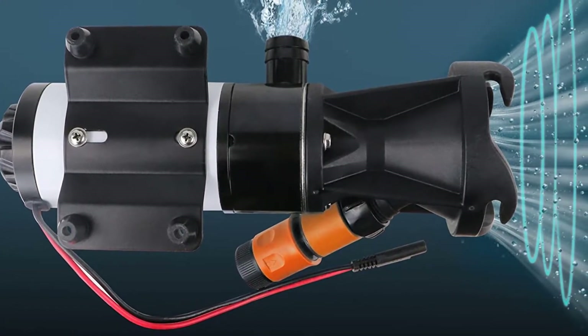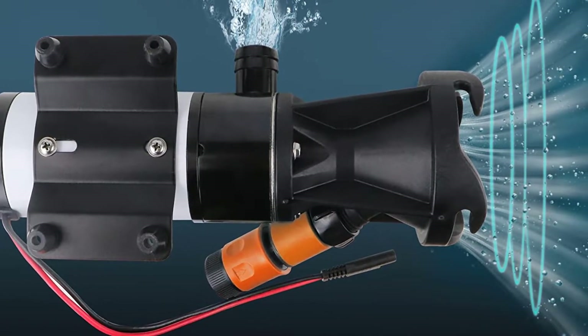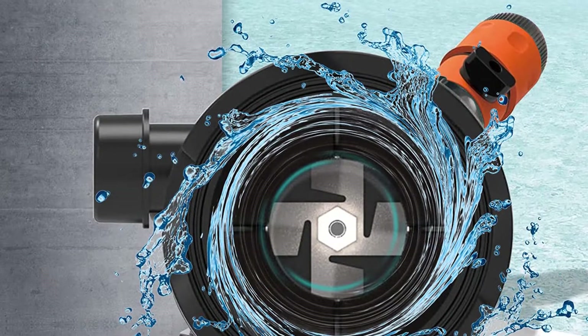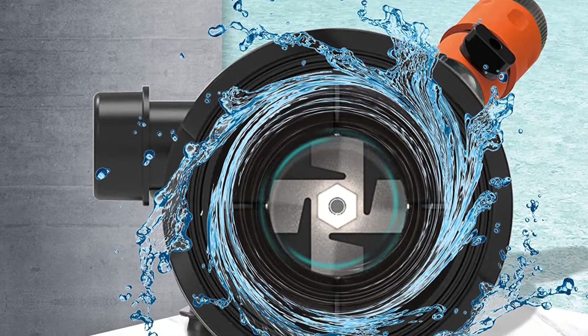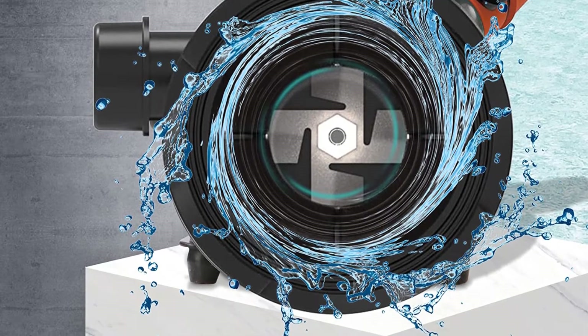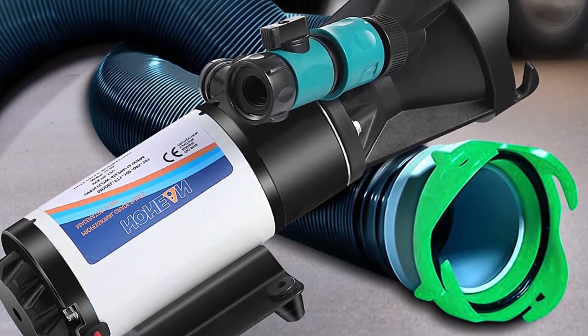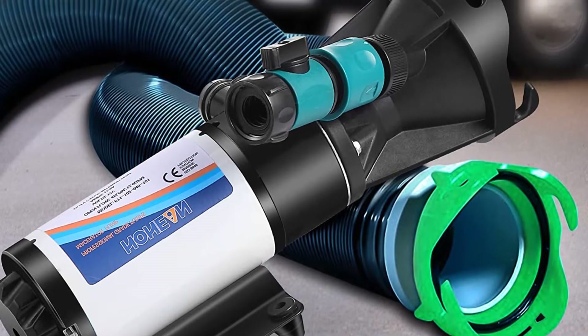A macerator pump is one of the most essential components in an RV, since it manages the waste disposal system of your RV, so you don't have to. Most RVs already have a built-in tank for waste storage, but you would have to manually empty the storage tanks at a dedicated waste disposal center. So it can be problematic if one isn't around. In such cases, a macerator comes into play.